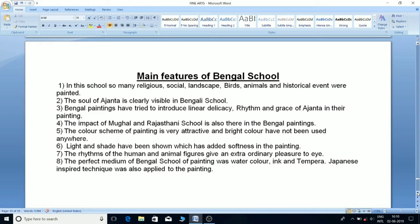The color scheme is very attractive and bright colors are not used. Light and shade have been shown to add softness to the paintings. The rhythms of human and animal figures give extraordinary pleasure. The perfect medium of the Bengal school was watercolor, ink, and tempera. Japanese-inspired technique was also applied to the painting.